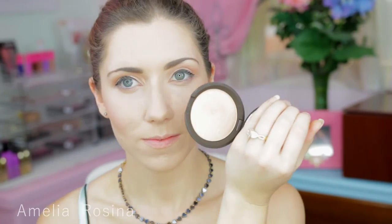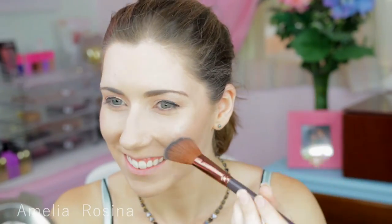My absolute baby right now is my Becca Champagne Pop by Jaclyn Hill, and I'm highlighting. Look at that — one stroke and it's just ridiculous. I just want to shove my whole face in it, but that would be really weird so don't do that. It is just popping.